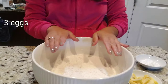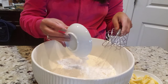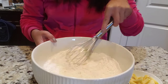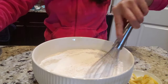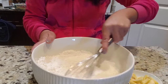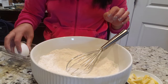So let's start. We'll begin with the dry ingredients. I'm going to start with the baking powder, give it a little mix, then add the white sugar. Then we're just going to add the eggs one at a time.